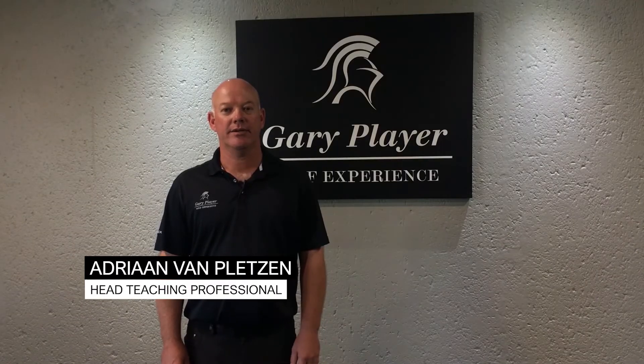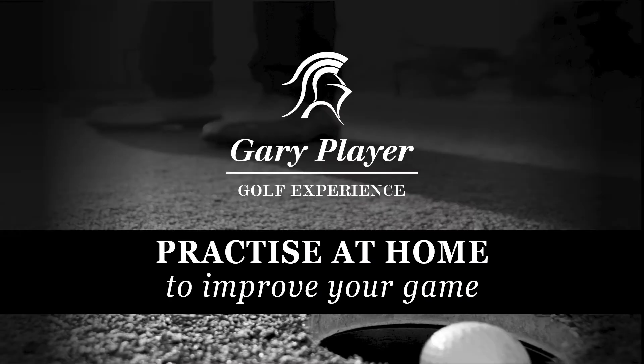Welcome to my golf series. I'm Adrian van Pletsen from the Gary Player Golf Experience and we'll be focusing on home practice to improve your game.